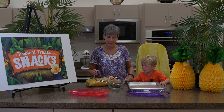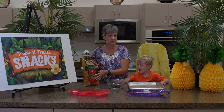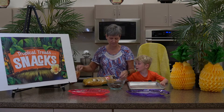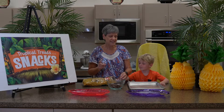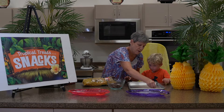Today we will be making heart melts. You need a bag of mini pretzels and a bag of Rollos. And if you can find them, conversation hearts. We're going to line the pretzels on our pan.